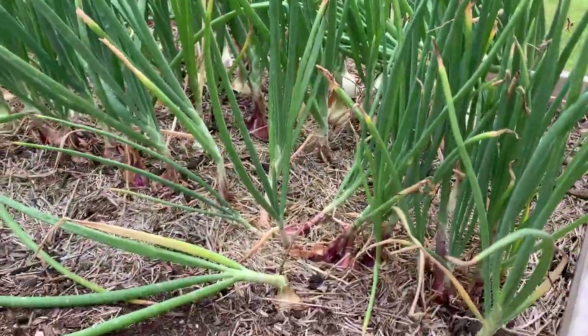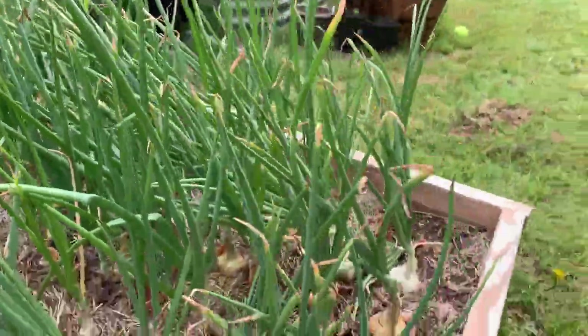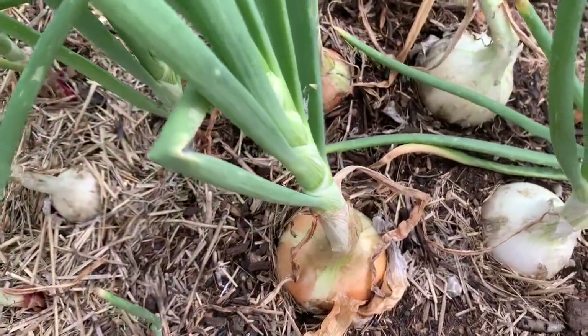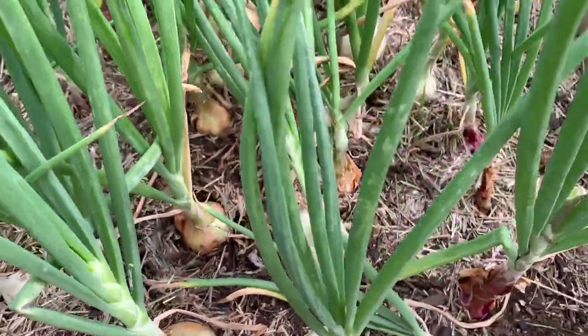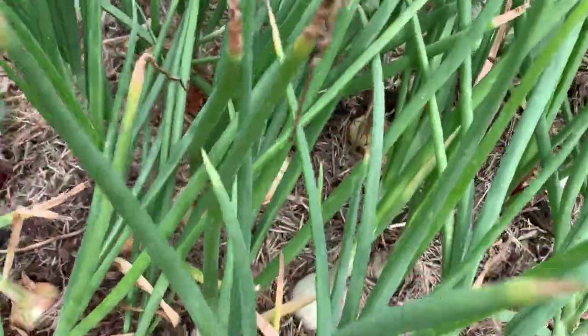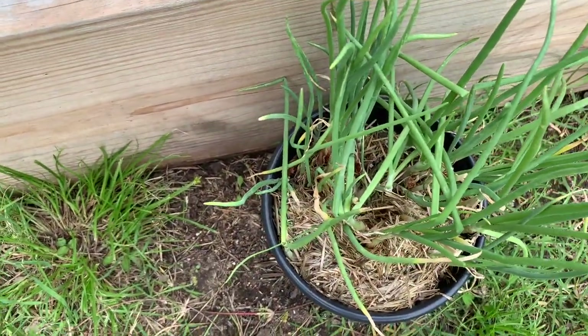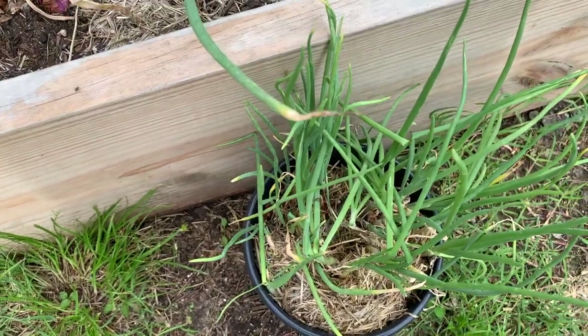These are my onions — look at all these onions, this is so cool. I'm going to bulb it up. I don't know if I'm supposed to be putting more dirt over them when they bulb up. Look at all those onions in there. And then this was the leftover ones — I just whacked them in a pot and said, hey, you want to grow? Grow. If you don't want to grow, don't.